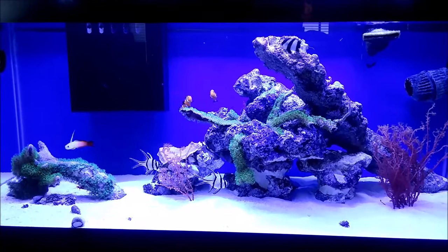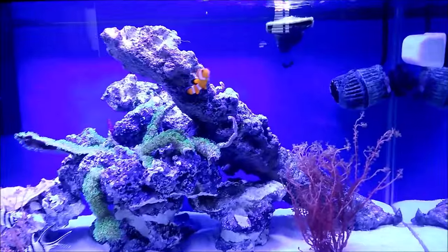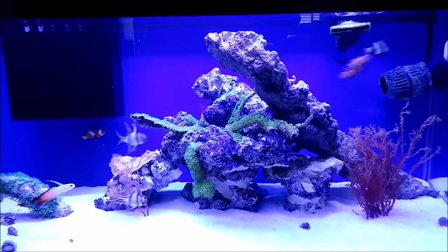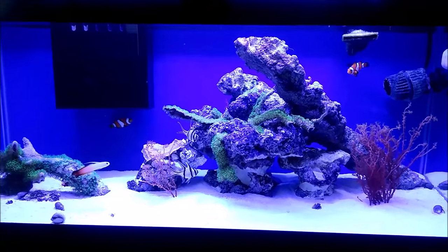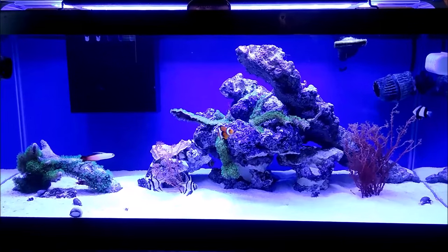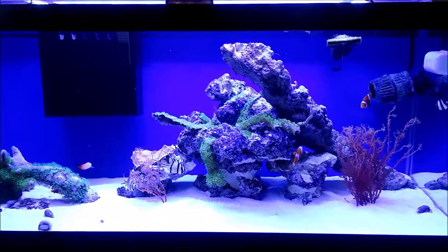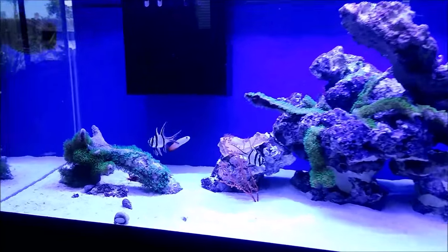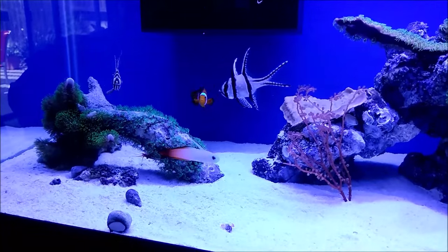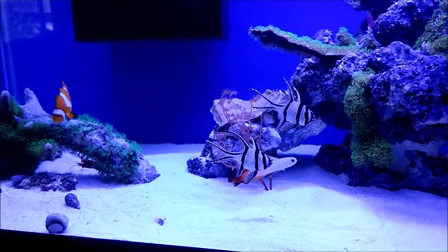I just fed everybody and actually just put this one large piece of rock in there, so they're kind of agitated to start out with here. But for the most part they're getting along. There's little bits of food still flying around.